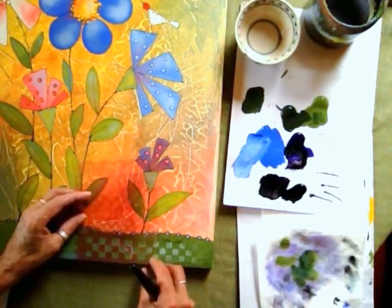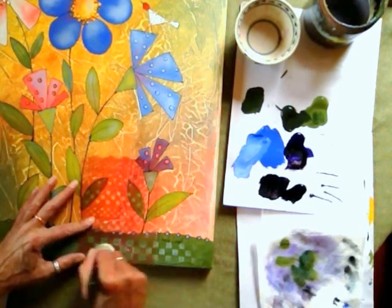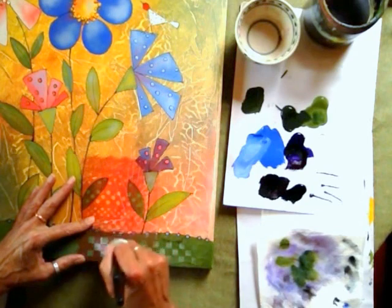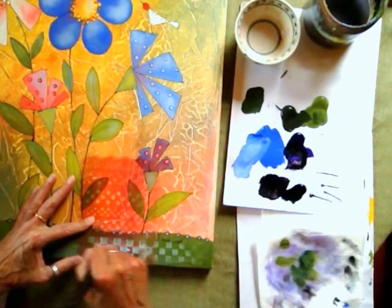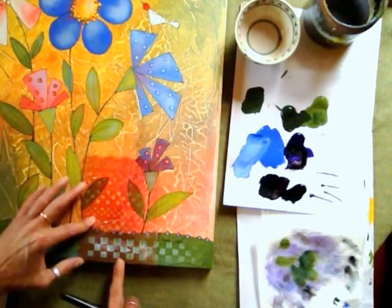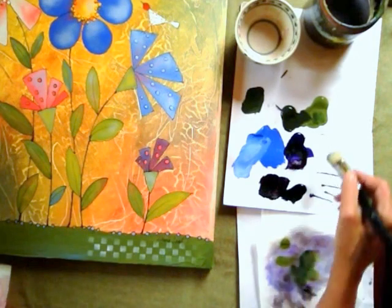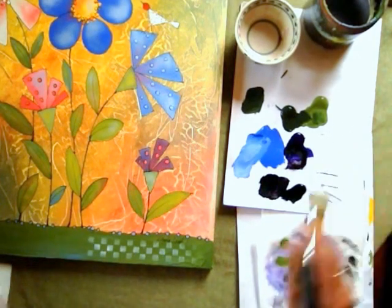And then I can move it, line it up with the last square that I did, and keep going. Now there have been times too when, instead of paint, I've actually spread texture paste over a stencil, and then lifted it, and it leaves an embossed design of paste which is very interesting.